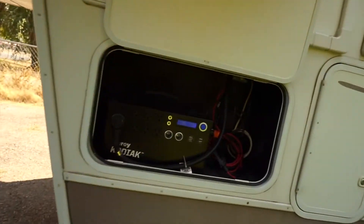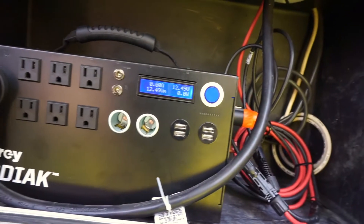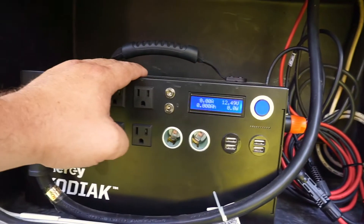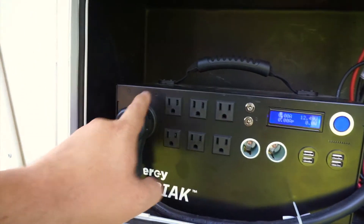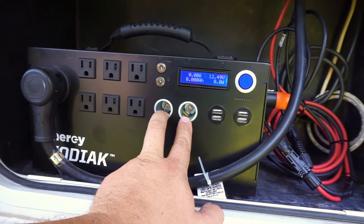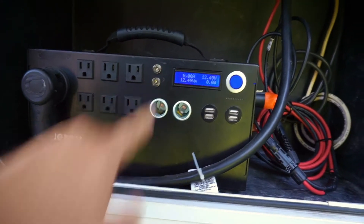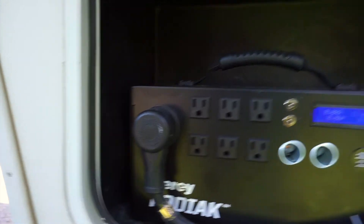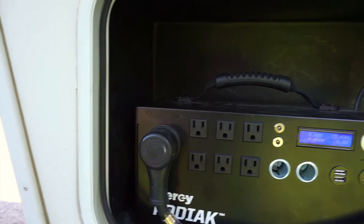This is my setup right here, and this is the Energy Kodiak. What this is, is a lithium battery built into it — it's got 1.1 kilowatt hours. We have an RV plug here, six normal outlets, two 12-volt sockets, four USBs, and then a couple 12-volt plugs for lighting. What I've done is I've actually purchased this RV plug.